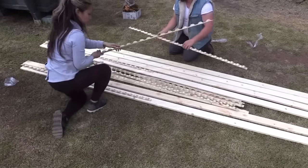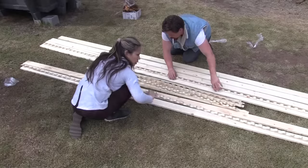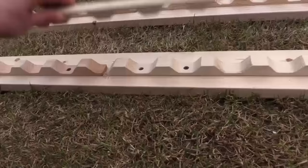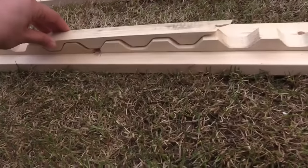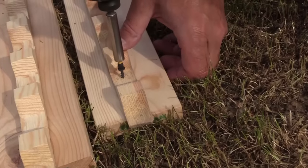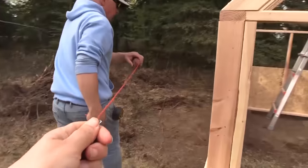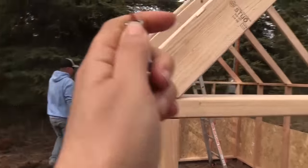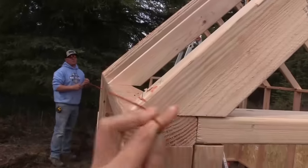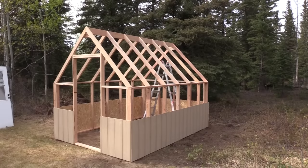Now we've got to put up what are called purlins, which are going to support the corrugated plastic for the greenhouse. We're putting up the wavy strips and making sure they're in alignment so that when we go to put the plastic on, even if there's a seam, they stay consistent. We decided to attach the wavy strips to the purlins first so we wouldn't have to go back and add them on a ladder — it's the little things like this that really save time and help you get a better end product.